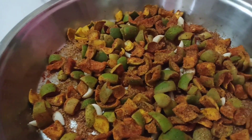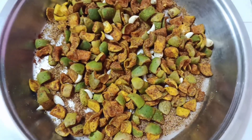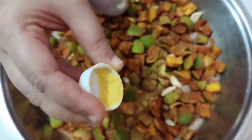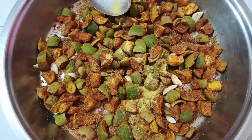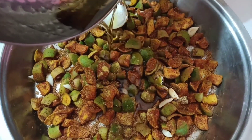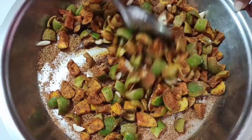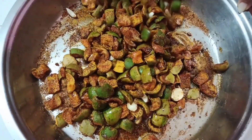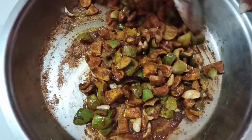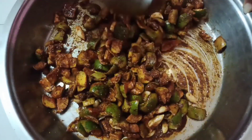Now we are going to add asafoetida — I have taken one tablespoon. The oil which we heated earlier has now come to room temperature, so that oil we have added. Give it a thorough mix. You can have this pickle with paratha, with dal rice, or with any other vegetarian thali. After mixing it looks so beautiful.